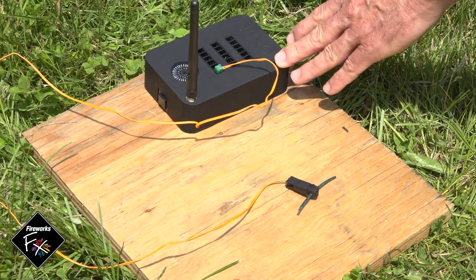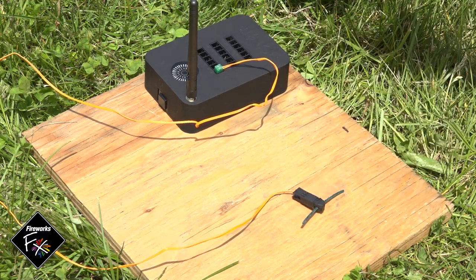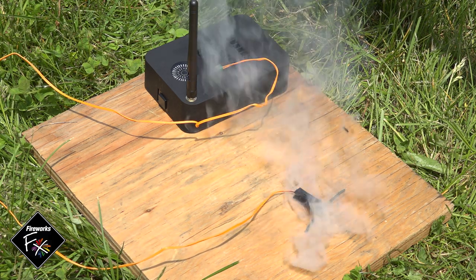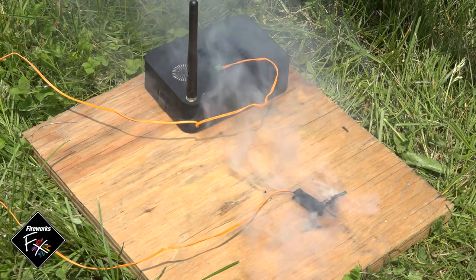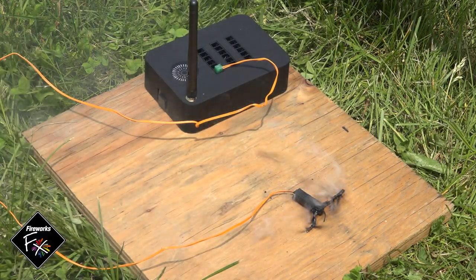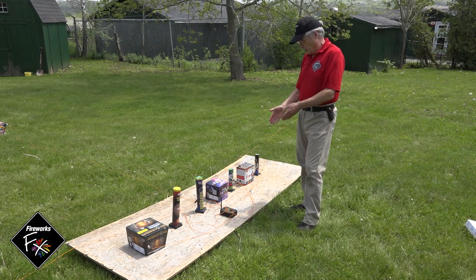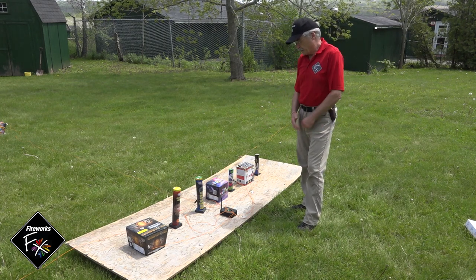To show you how the Talon works, we've plugged one into the Ignite module with a short piece of visco fuse. On the Ignite module on my phone, I press the fire button — and it's that simple.